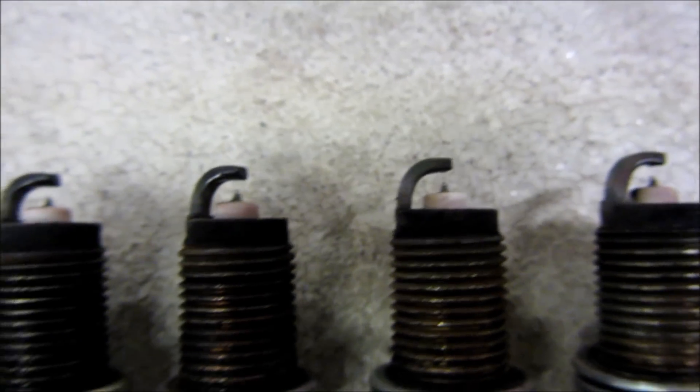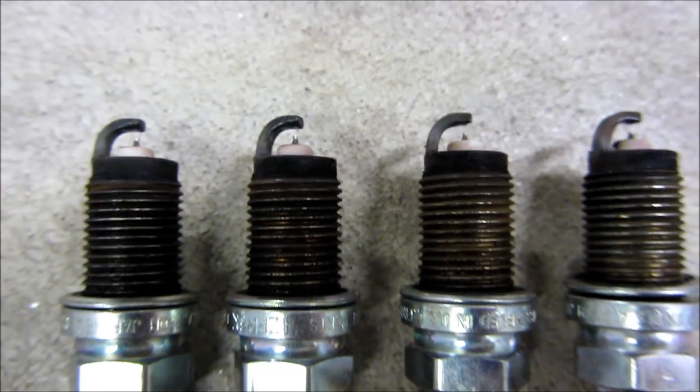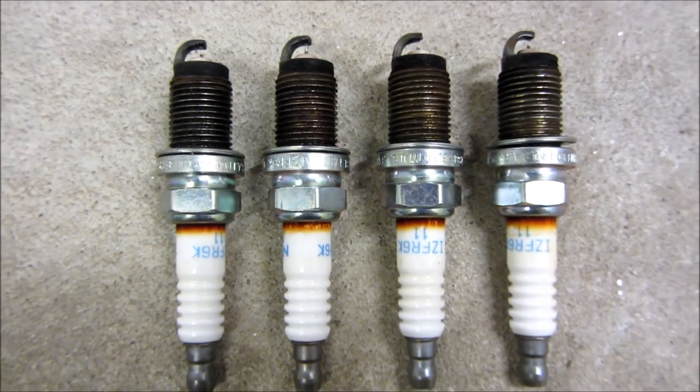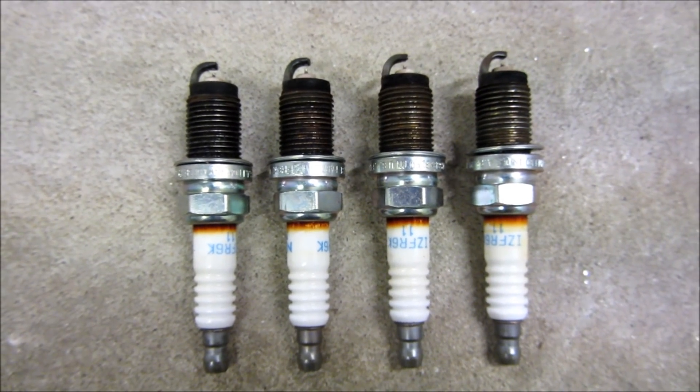That's really all I wanted to show for these NGK Iridiums. Thank you for watching.